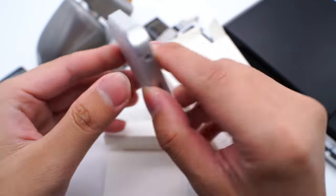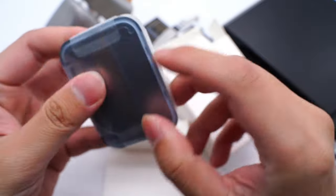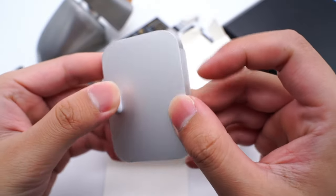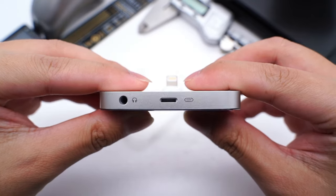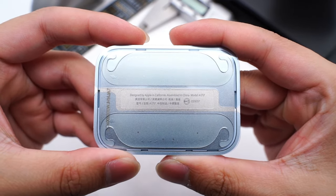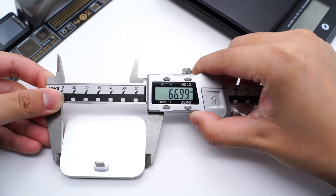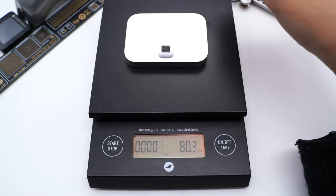The base is flat and adopts unibody aluminum technology. The lightning connector is on the top side, and the connector is angled so you can easily place your iPhone. There is a lightning port and a headphone jack on the other side. A blue protective film is attached to the button. The sticky pads on both sides can fix the dock on the desktop for use. The size is about 67x48.5x8.5mm and the weight is about 80g.